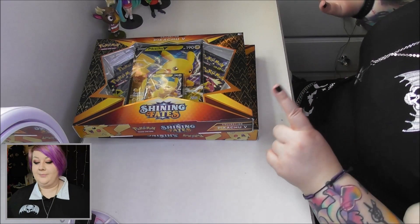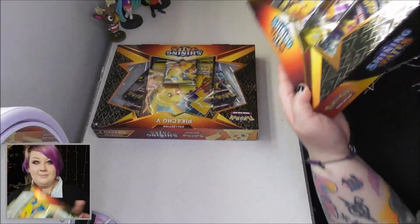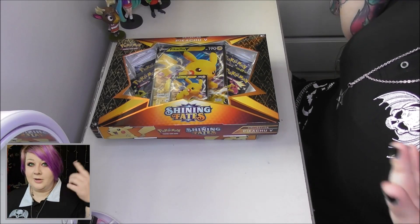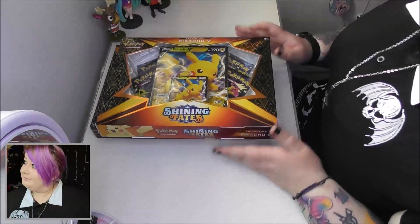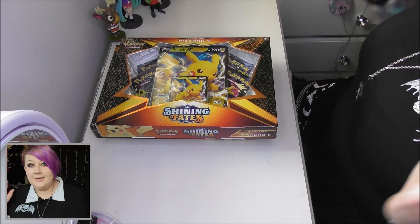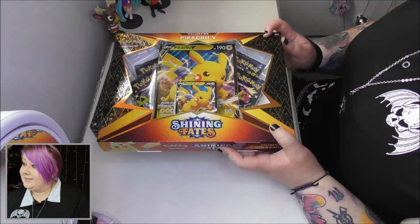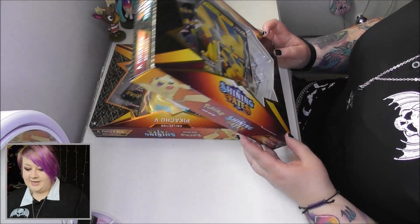Today I'm very excited because I'm trying out a new thing on my camera where I have my phone set up to record me and then this setup to record what I'm actually opening. So yeah, this is different for me and it's going to take a little bit of getting used to, but I am opening up these today which are the Pokémon Shining Fates Pikachu V collections.